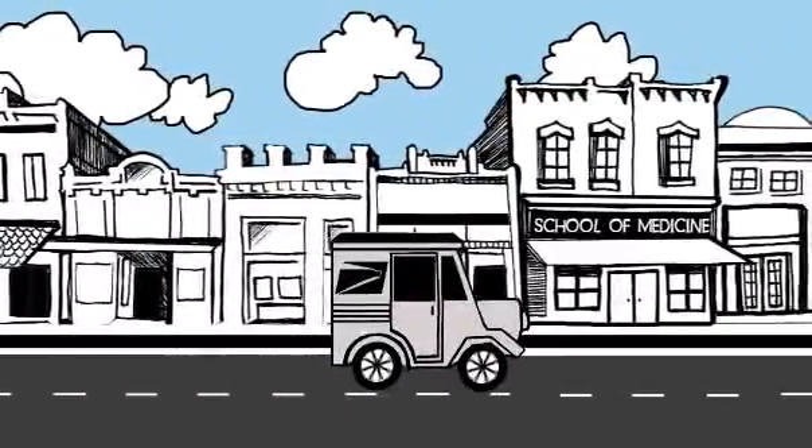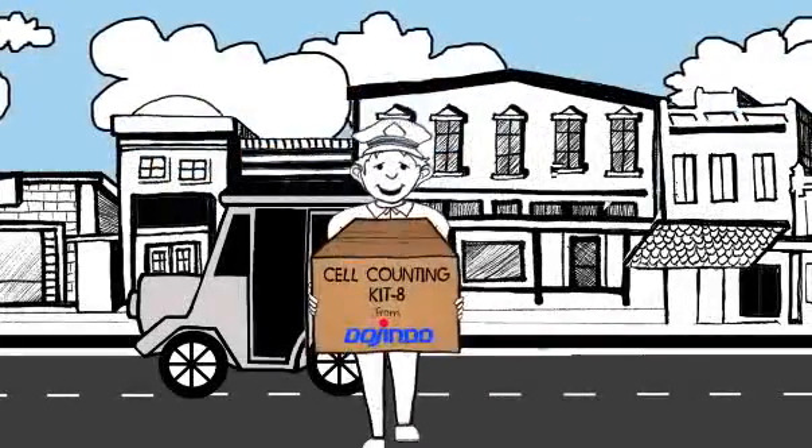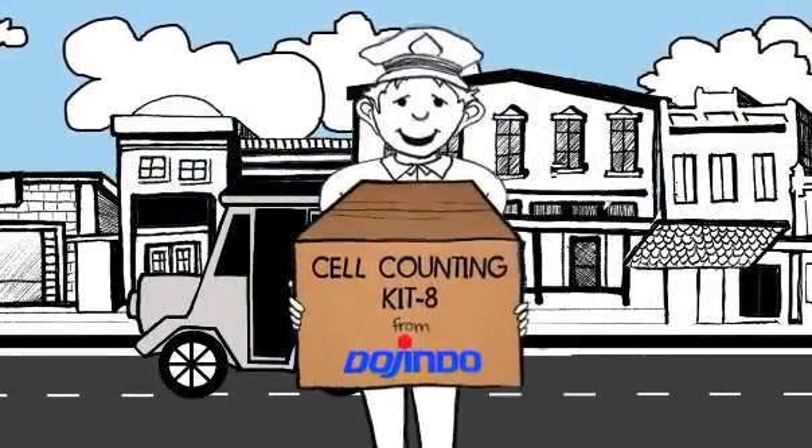Dojindo Cell Counting Kit 8 is a ready-to-use one-bottle solution. Add, incubate, measure absorbance.